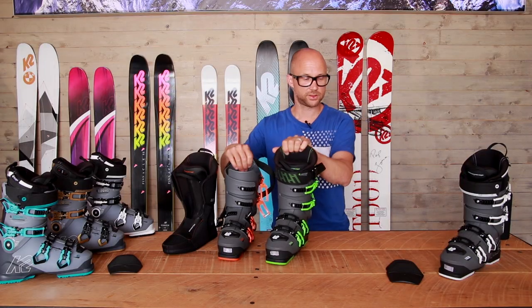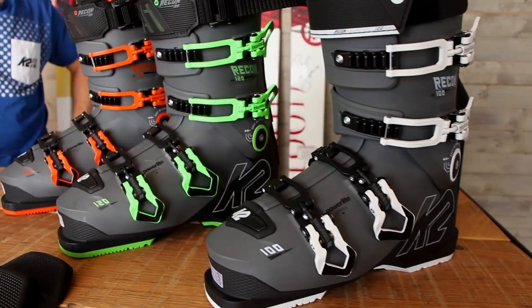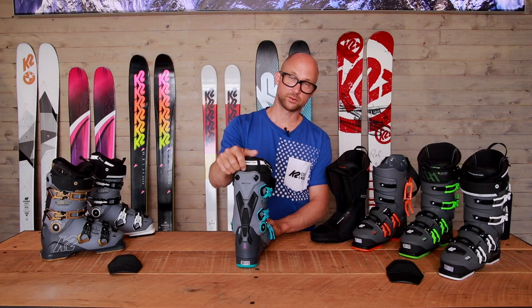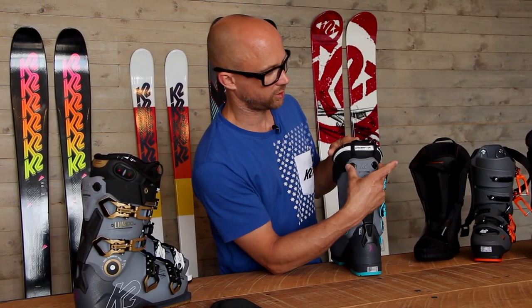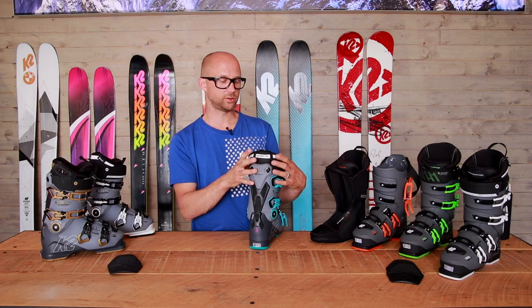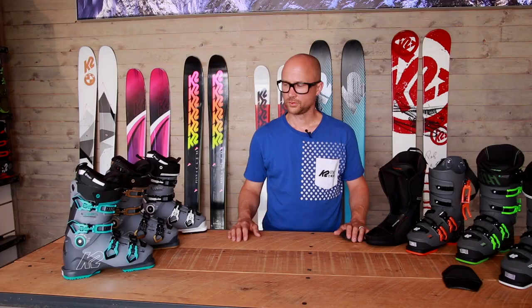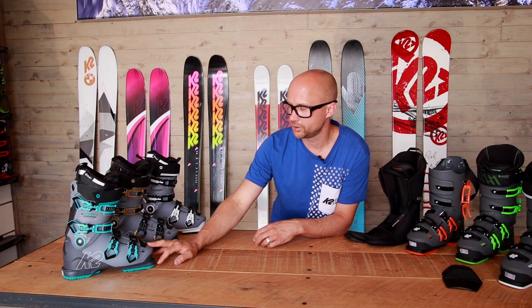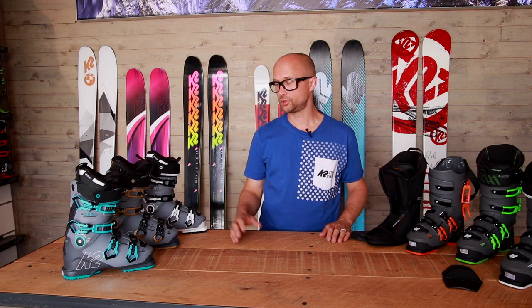Moving over to the women's series, it's the same thought and same construction. You're still using the power spine from our older boots, same canting screws. The big difference is it has a lower back. One giant difference is you can adjust the calf size of the boot — women's calves are lower, so you can let this out and make more room. Ladies' boots come in 110, 100, and 80 flex. The 110 and 100 come in 98 or 100 last, and the 80 comes in 100 millimeters.